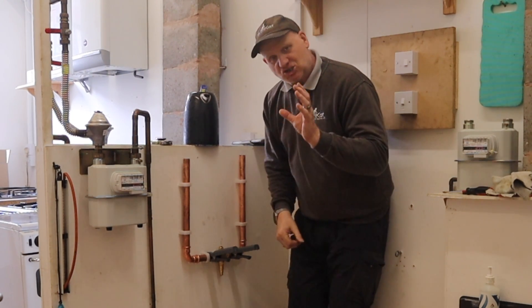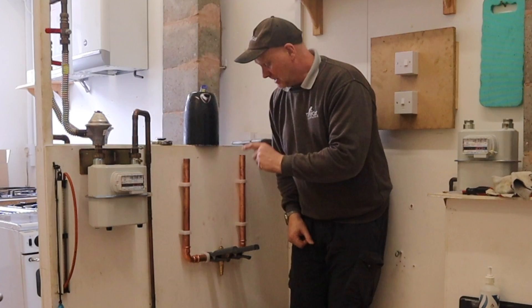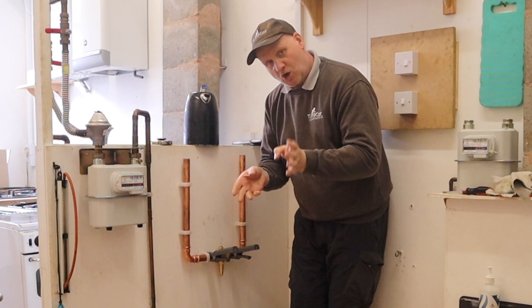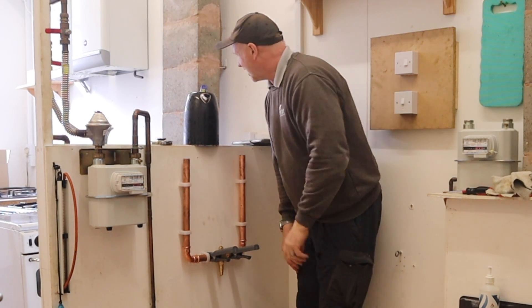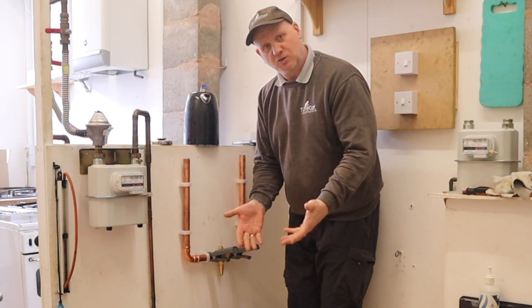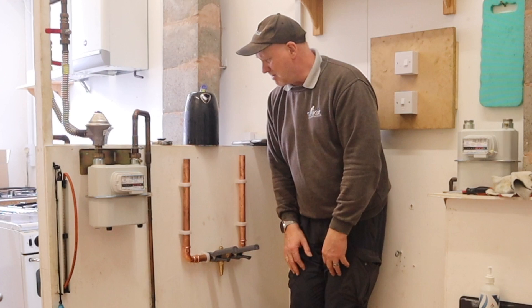That should be enough to operate this valve because these valves are designed to start operating at 4 degrees and be fully open if the water temperature is 3 degrees or lower. And according to this kettle with ice in it, I've got 1.2 degrees. So hopefully this little experiment will work.